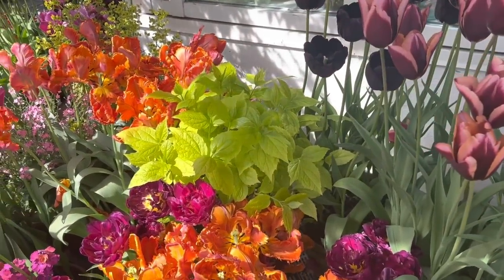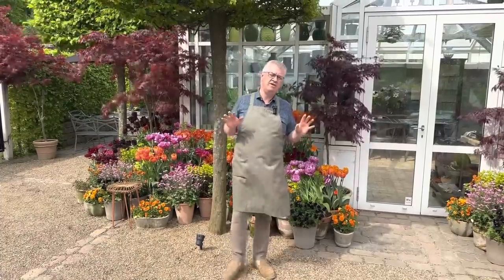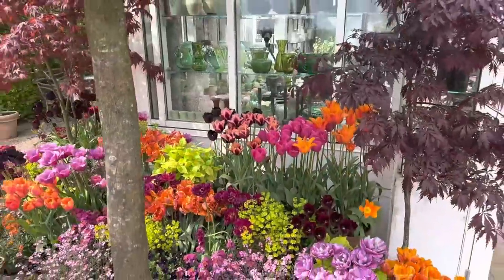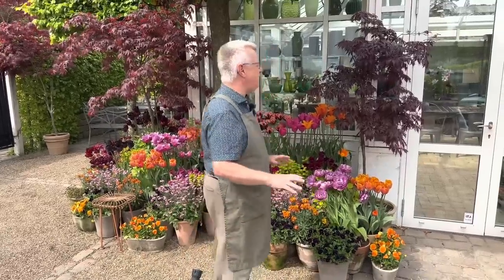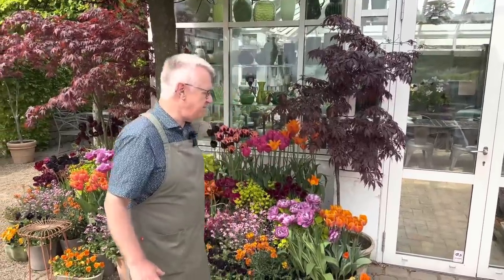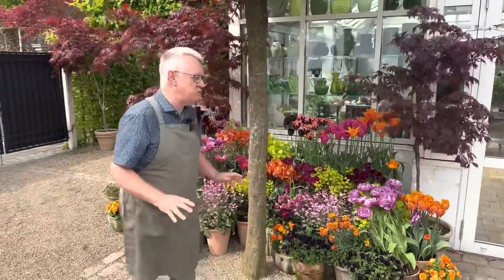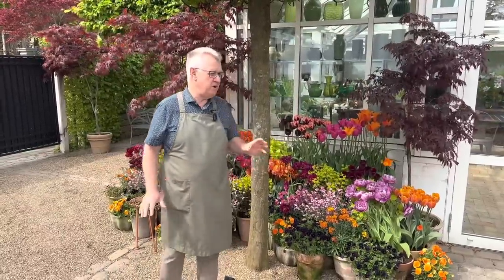First of all, I would like to show you how we have built this group up. We started a few days ago with what you could call a blank canvas. And then we started with the maples here — we were placing them — and then we continued with the tulips and then all the companion plants. But now you can relax and see the little film.